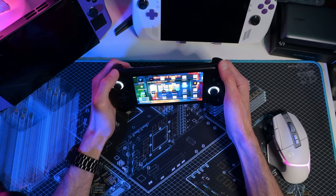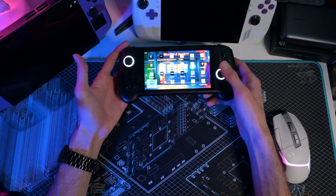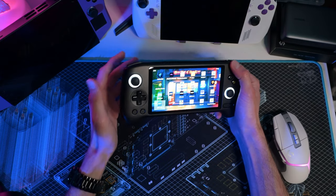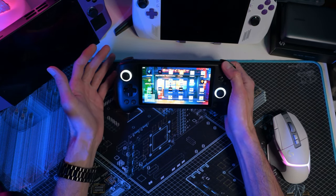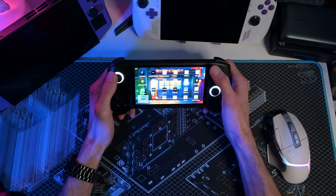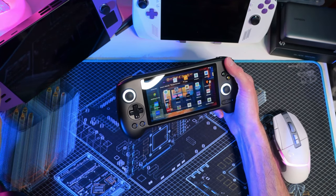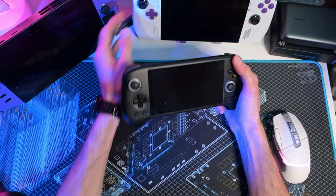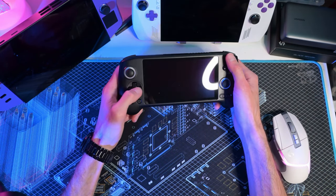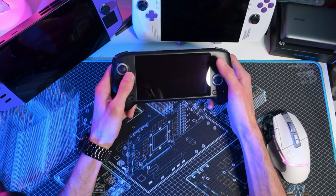The joysticks are really nice and sized appropriately in my opinion. Some people wish they were bigger, but putting a full-size joystick like the Ally's on here would probably feel off — it would just be too much. The D-pad is definitely good, way better than the Claw and on par with the Ally. The modded Legion Go is similar in size to the Ally. This D-pad is a little more soft, not mushy, not firm, not clicky — but not annoying. It actually feels quite good.